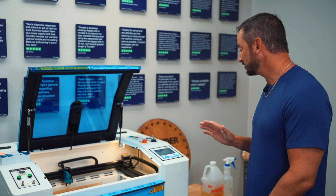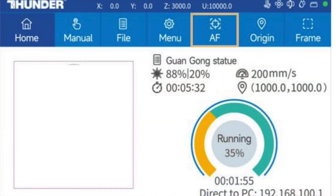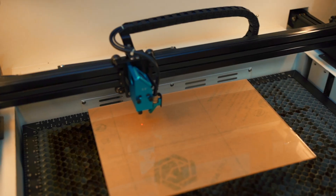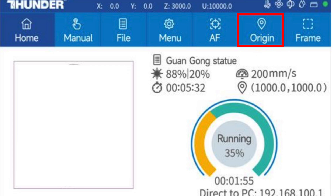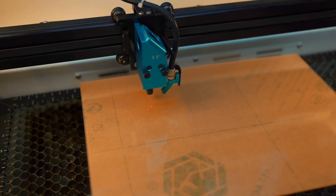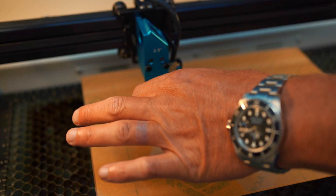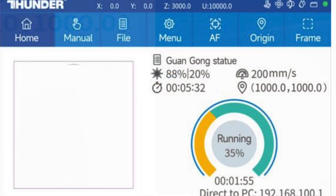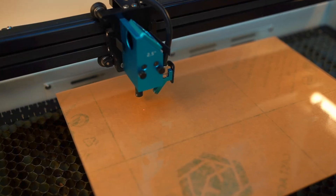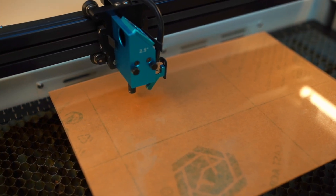Okay, we're here at the machine. I'm going to move the laser head over the acrylic and hit the autofocus button. We always need to set our origin before the job, so I'll hit the origin button — that tells the laser where to start. There's also a frame button on the LCD; I'll hit frame and that shows us where the job is going to be. That looks like a good place, so I'll hit play.